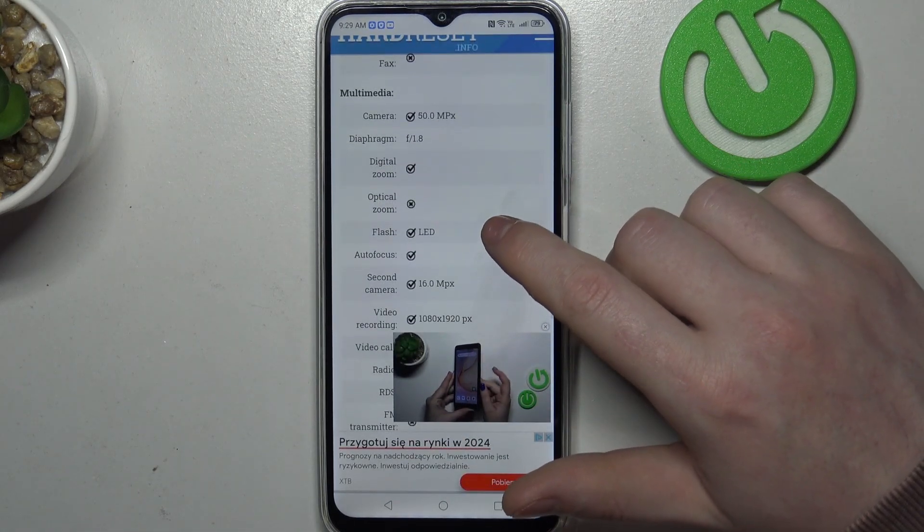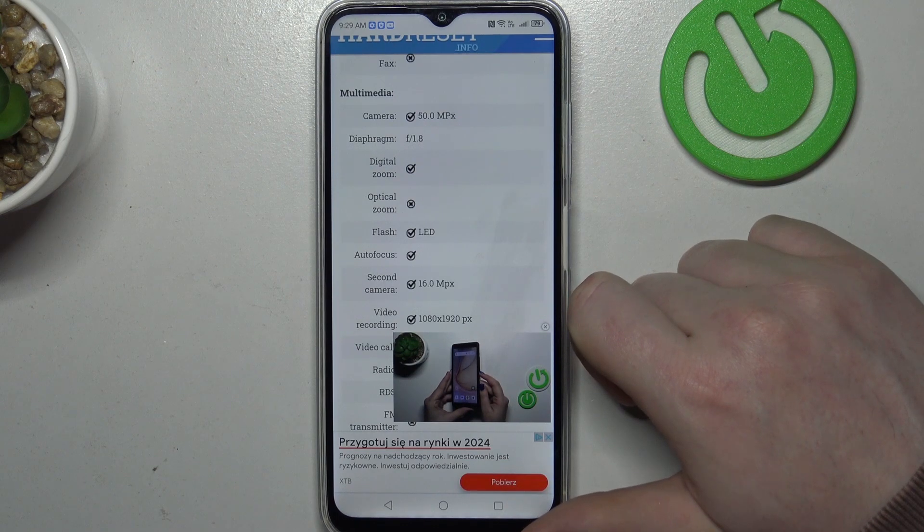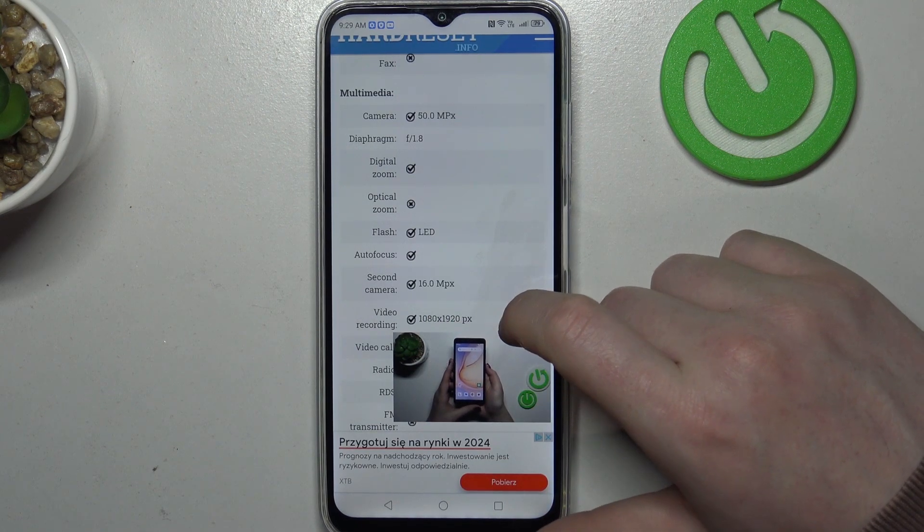At the bottom there should be multimedia. Rear camera is 15 megapixels and front camera is 16 megapixels.